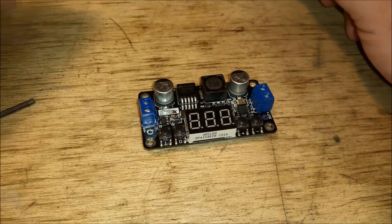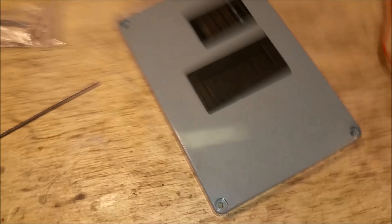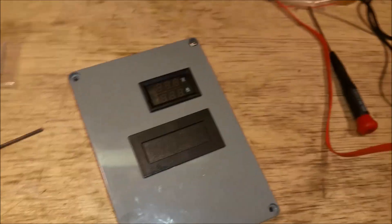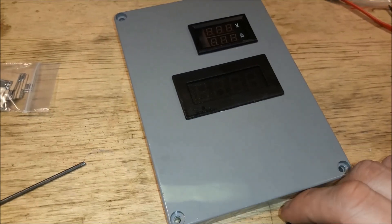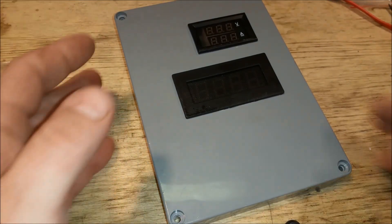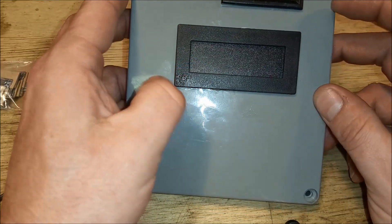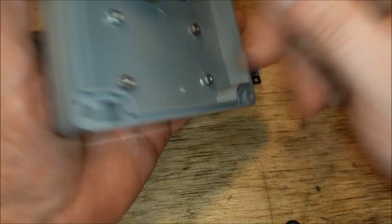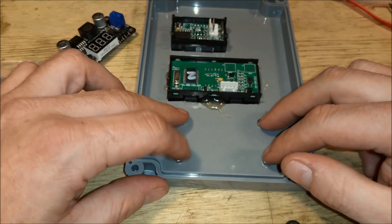What I've got here is my panel for my lathe, and I need 12 volts but I've got 24 volts in. So the thought is to bring 24 volts in to the converter, set the output to 12, and then I'll have my 12 volts using just the two wires.